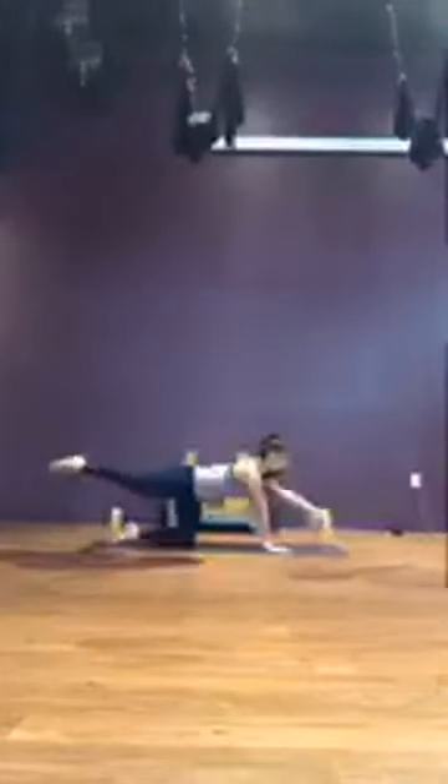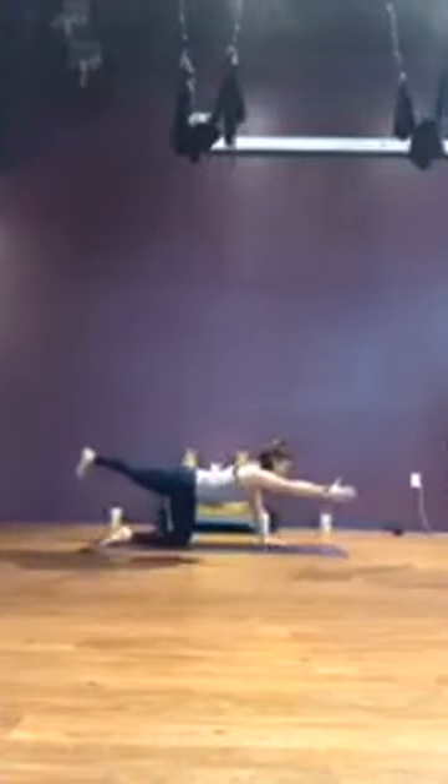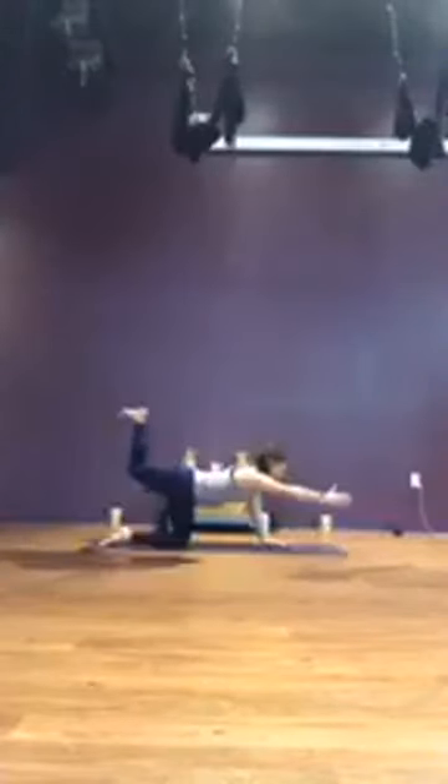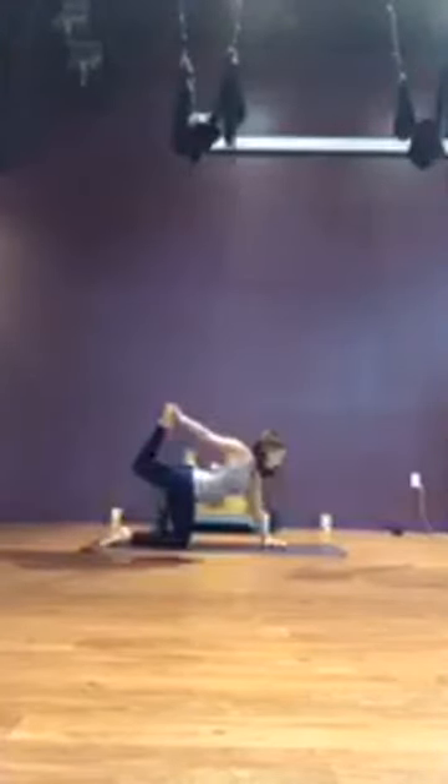Slowly releasing whatever variation you have and returning to table top on all fours, resetting. Flowing into the other side — kicking the right leg straight behind you as if you're going to press a footprint on that wall. Left arm extends, thumb to the ceiling, engage the core, lift through that back leg, strong and engaged. Breathe. Bend that back knee — as if you're going to put the footprint on the ceiling — and either take that half bind or full bind. Opening up the shoulder, create that resistance with the palm and the top of the foot. Half binding, just keep pressing up to the ceiling with the sole of the foot. One more breath.